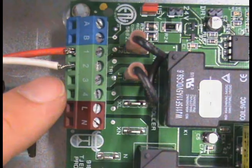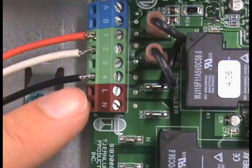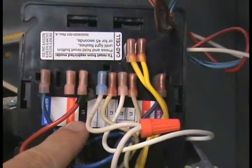Connect terminal number 2 on the UC-1 to the B2 on the Aquastat. Now, connect terminal number 4 on the UC-1 to the L1 on the primary control, burner relay, or HOT of the gas valve.